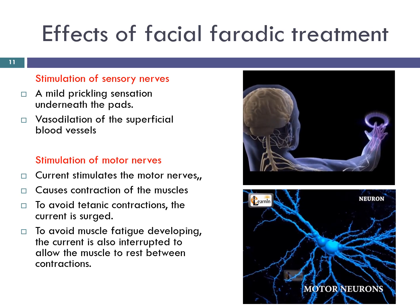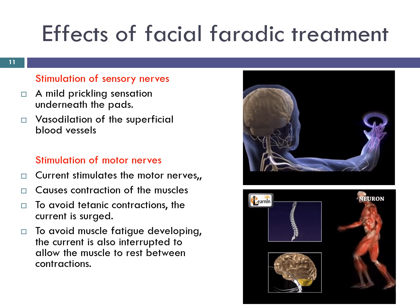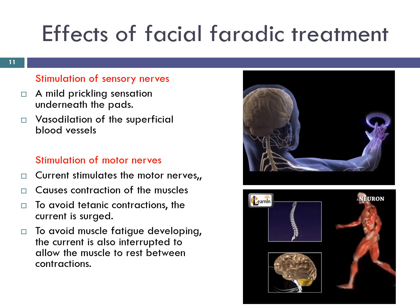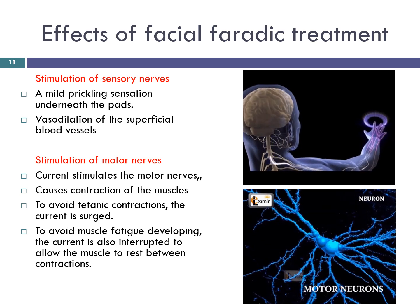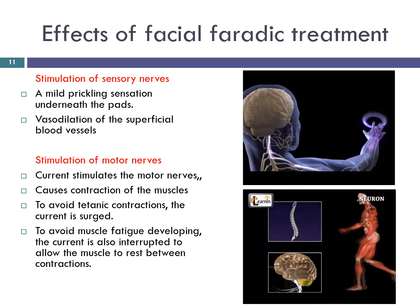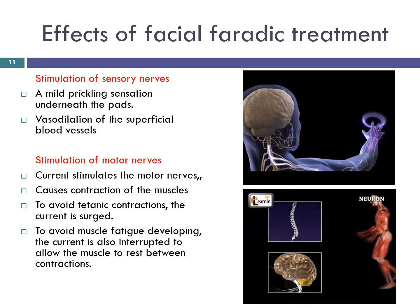Stimulation of motor nerves: a faradaic type current stimulates the motor nerves and, provided the current is of sufficient intensity, causes contraction of the muscles which they supply. To avoid tetanic contractions, the current is surged. To avoid muscle fatigue developing, the current is also interrupted to allow the muscle to rest between contractions.